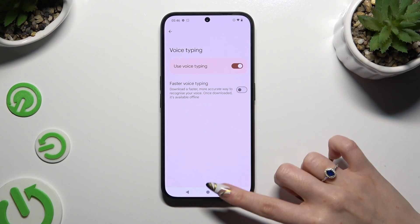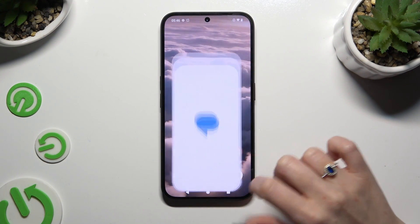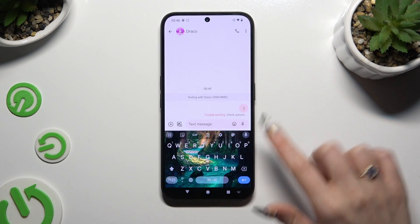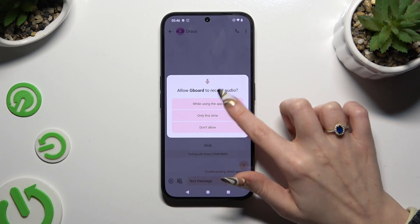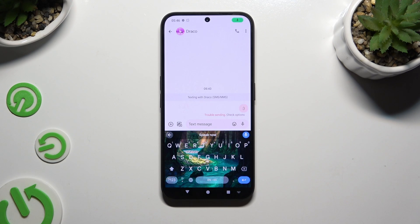When you're ready, go back to your keyboard and click on the microphone icon. Tap on 'While using the app' in the pop-up and start typing. As you can see, voice typing is on. If you want to stop, tap on the same microphone again.